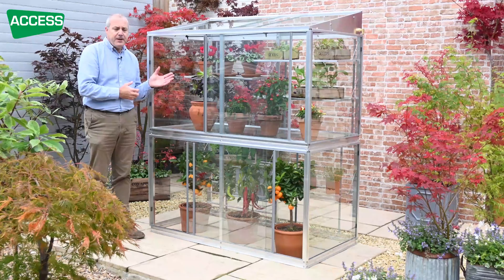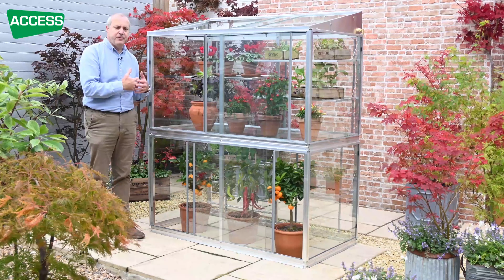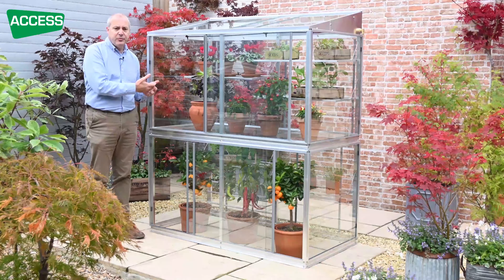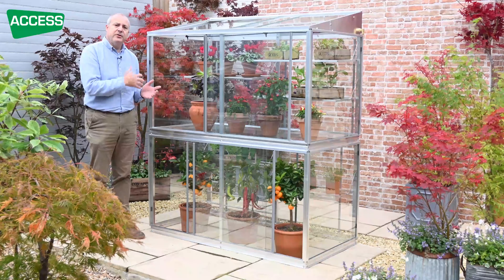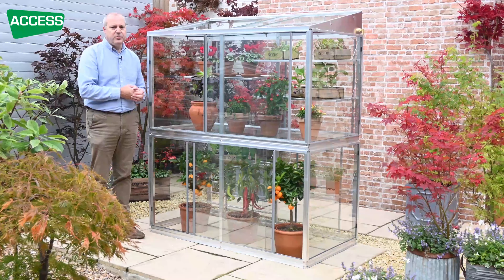Things like chillies and peppers will really benefit from that. Tomatoes in there will benefit from the glass when it's not so warm, but when it is hot you can ventilate really well, because tomatoes don't like to be too hot.